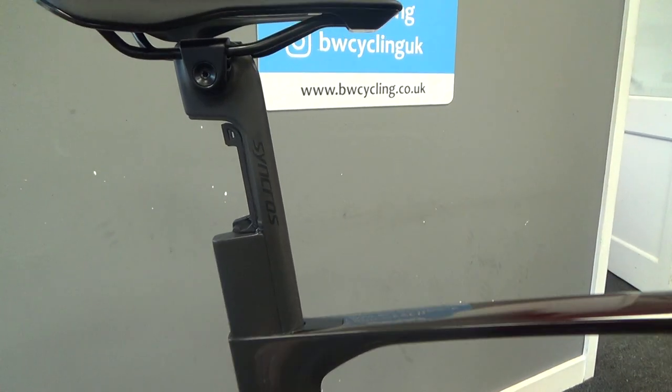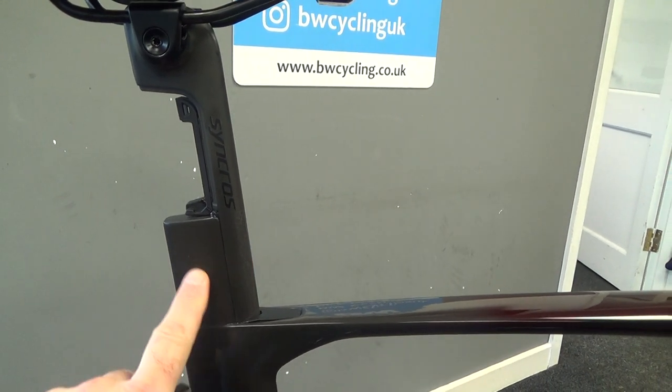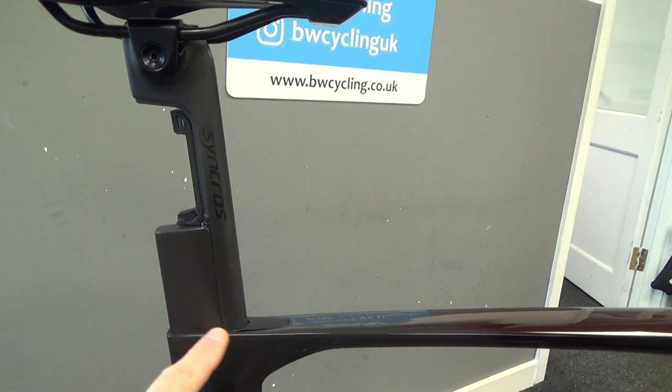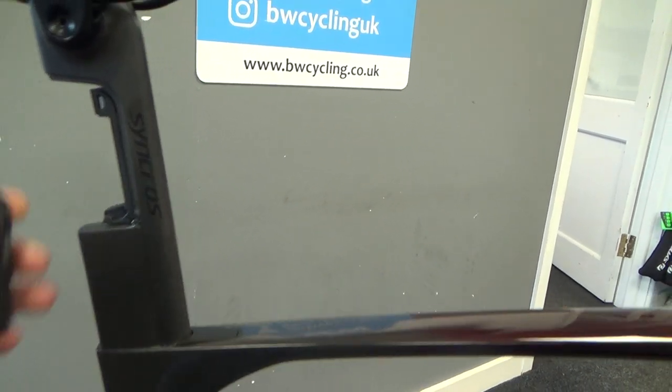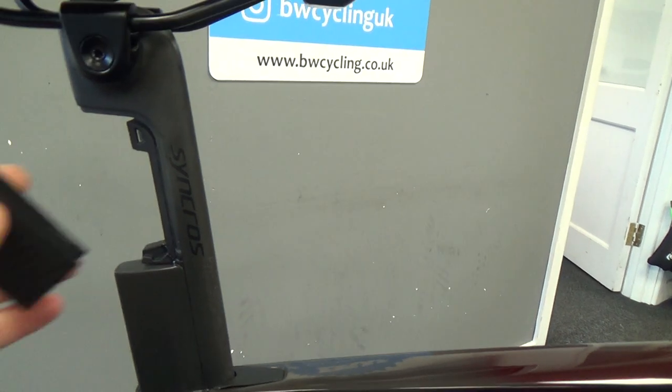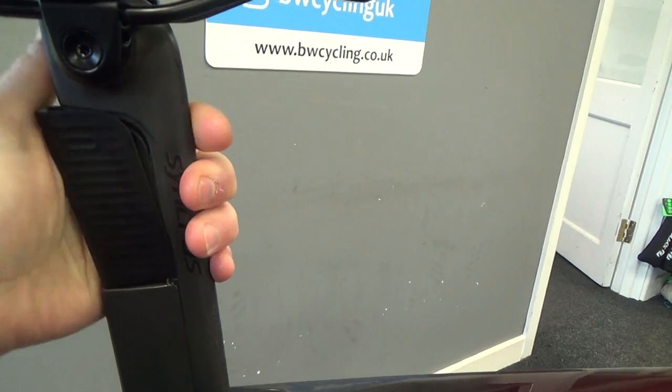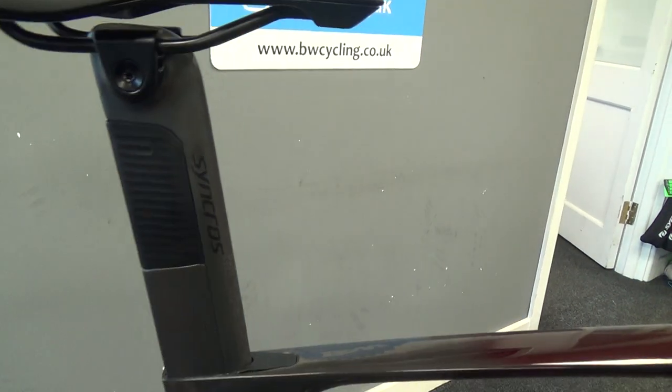It's actually in three pieces, the main seat post being this front bit. There's a fairing on the back but it's all part-clamped in as one. This bit I've taken out comes as standard as a fairing, but you can also get a nice aero light to pop into that.